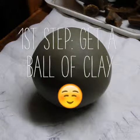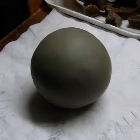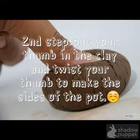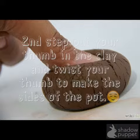Step one, get a ball of clay. Second step, put your thumb in the clay and twist your thumb to make the sides of the pot.